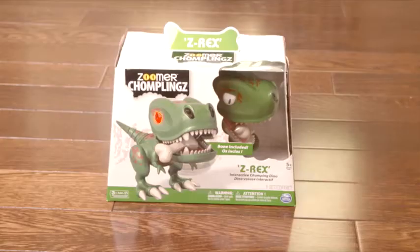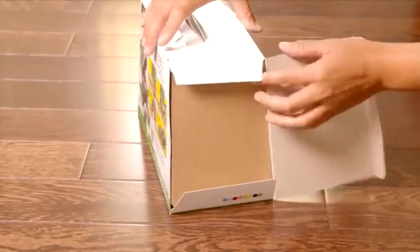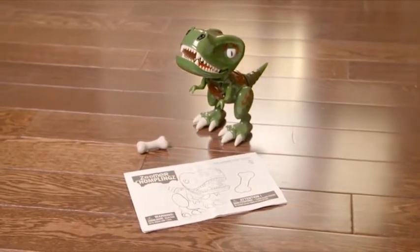Getting started. Let's get your Chomplings out of its box. Unbox from the side. Inside, you'll find your Chomplings, his bone accessory, and an instruction guide.